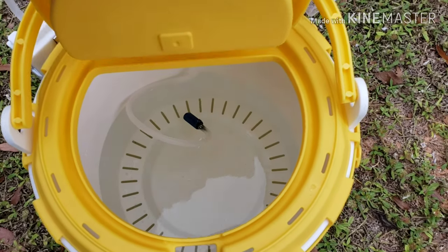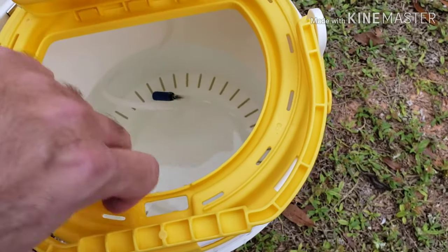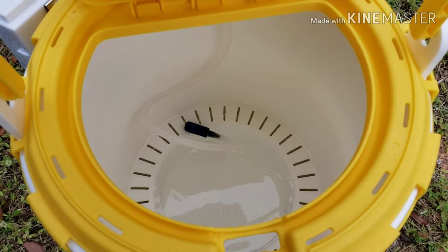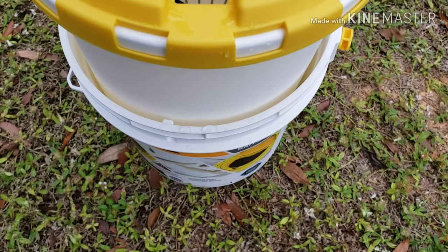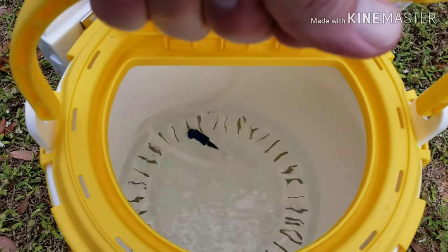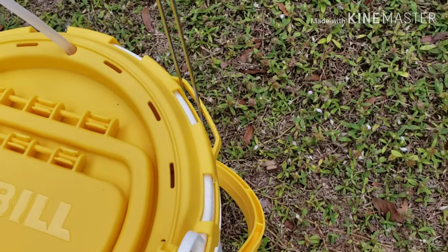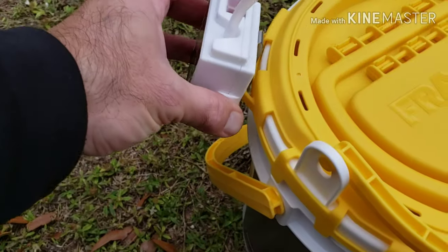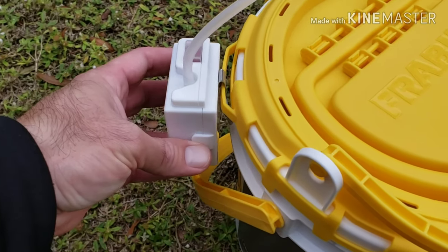When you flip this back over and pull the first inner bucket up, see how it drains the water out and you can pull your minnows out without getting your hands all wet. It's a two-bucket setup — when you sit it back down your water comes back in. It's got a little slot to put your bait net.